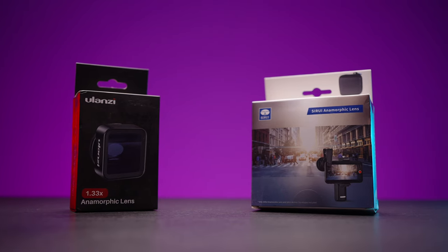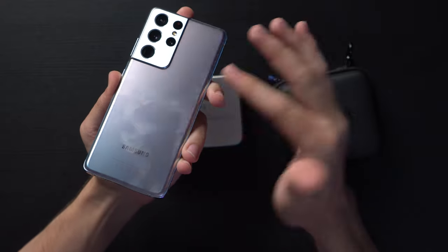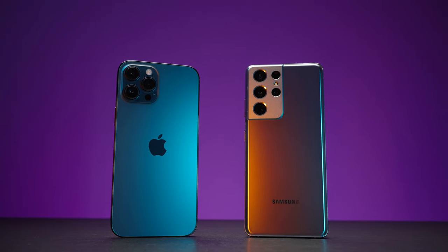Surrey anamorphic versus Ulanzi anamorphic on the Samsung Galaxy S21 Ultra. I've tested both of those lenses on this smartphone, the flagship from Samsung. I've also made a huge comparison between iPhone 12 Pro Max and Samsung Galaxy S21 Ultra, and I've compared those two phones with a Nikon D780, the professional full-frame camera from Nikon. Wait for the comparisons on my channel and stay tuned.